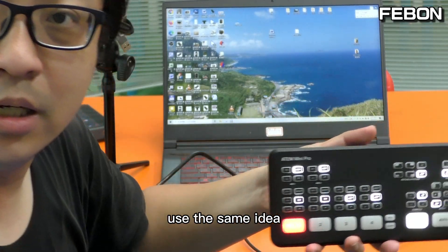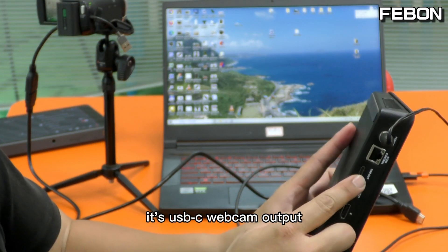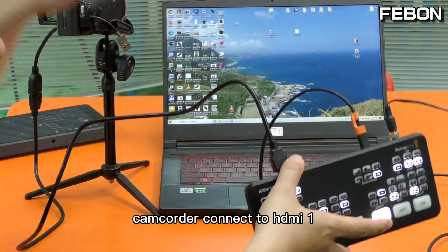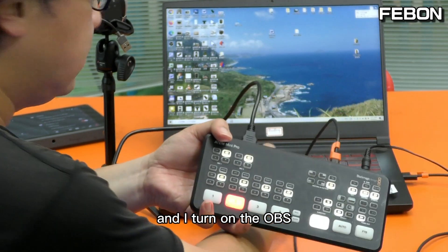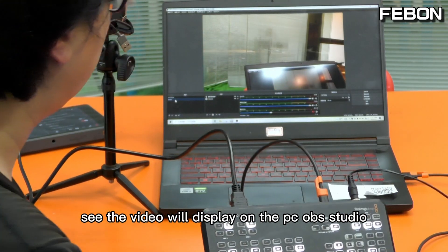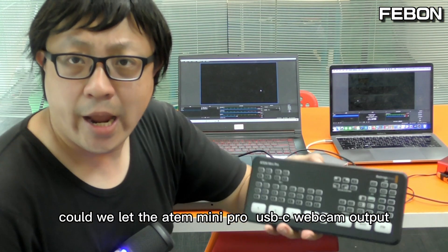Using the same idea, this is the Antmini Pro. It also has USB-C webcam output. I connect it, connect the HDMI camcorder, and turn on OBS. You can see the video will display on the PC OBS Studio — no problem.